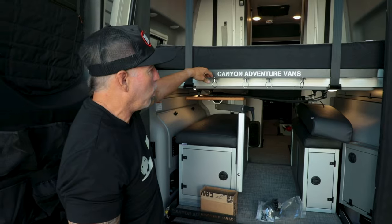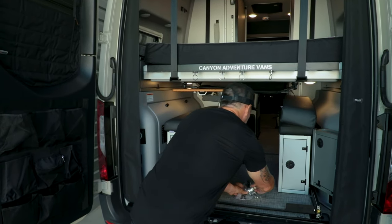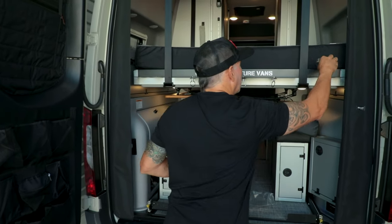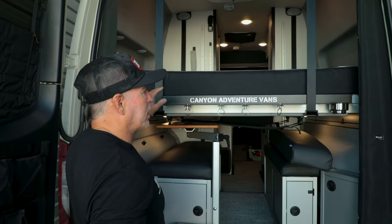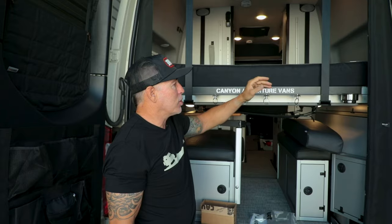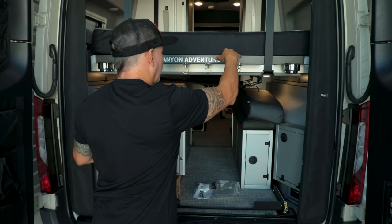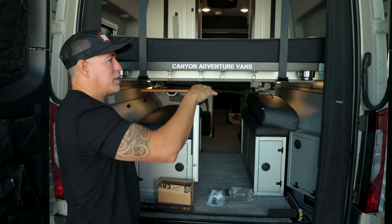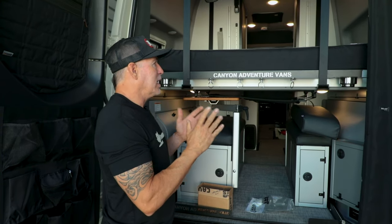It's super lightweight. What's also great is it has two cup holders that drop right into place. Depending on which side of the bed you sleep on — if your head is on the passenger side — it gives you a place for cup holders, your phone, iPad, glasses, book, whatever you have.